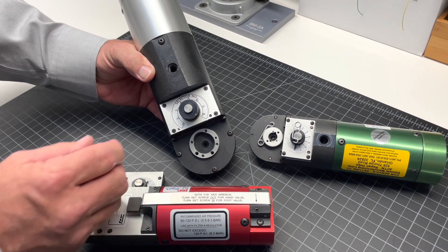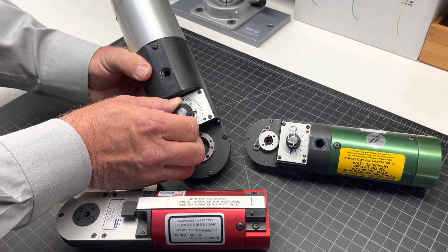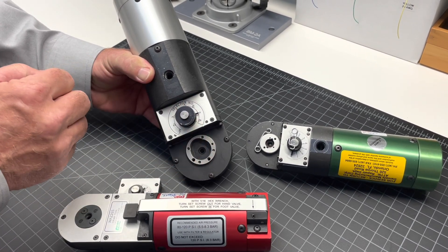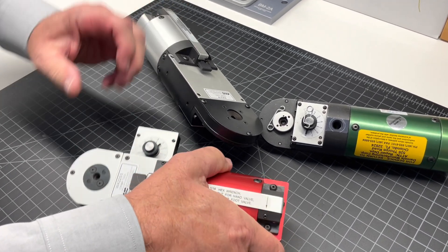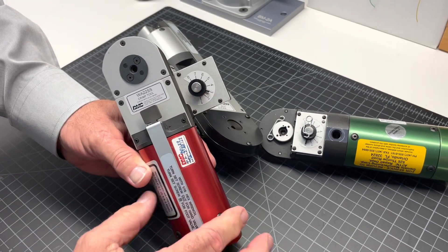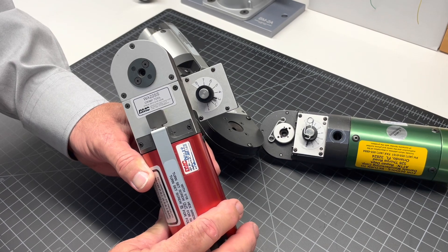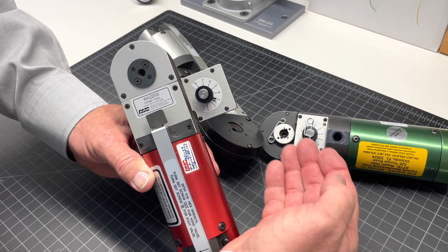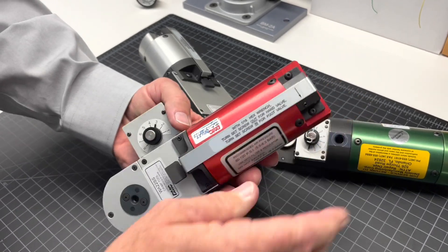The pneumatic tools also utilize the same selector setting configuration as found on the hand tools. You'll notice though in this tool we have a special feature that can be ordered individually or with the tool — what we call this is the side selector. Essentially, we have removed the selector knob from the bottom of the tool and moved it to a position that is visible when the tool is put on a bench mount.